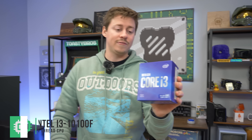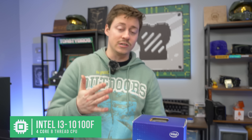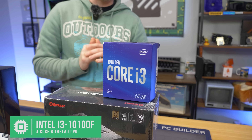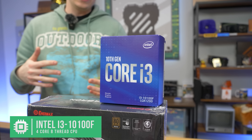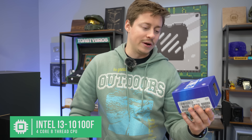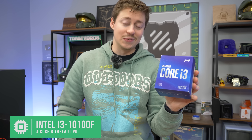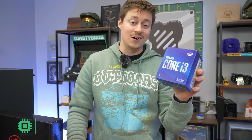This is the i3-10100F — 4-core, 8-thread — and until the i3-12100 and i3-12300 came out, this was the strongest 4-core 8-thread on the market. Single-core performance is absolutely amazing, and that's what games really like. I don't think there's really going to be any bottleneck at all. There might be some newer games that like more cores overall, but I really don't expect to see much of a difference. You could go all the way up to an RTX 3060 with this — we've tested it before, we know it works. You might get a little bottleneck beyond that, but it's an awesome CPU.